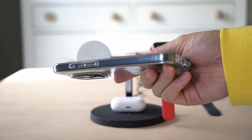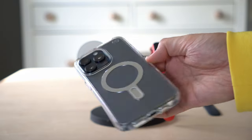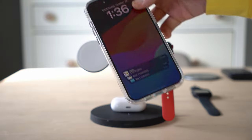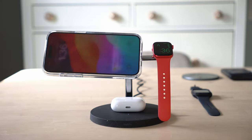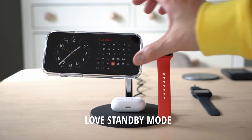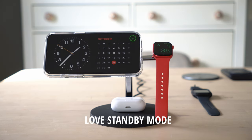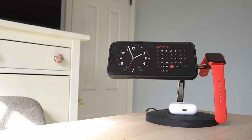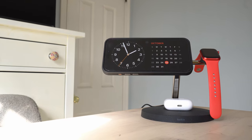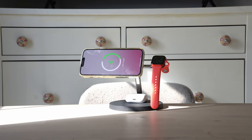This 3-in-1 stand is very slick. It can charge your AirPods as well as your Apple Watch and your iPhone. If you have the iPhone 15, it's going to have standby mode. It looks very slick, and the reason why I like this setup is that it saves you a little bit of money because you don't have to have a table stand lamp or some type of alarm clock.